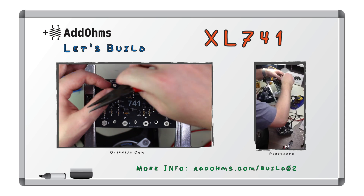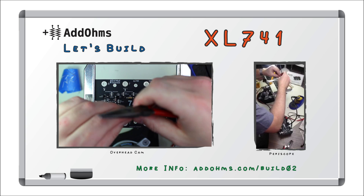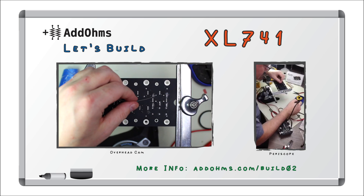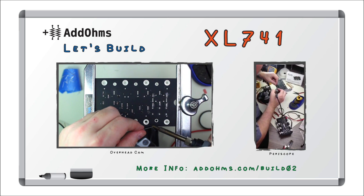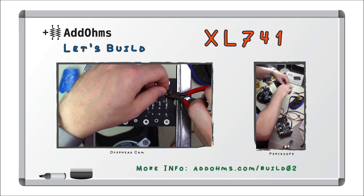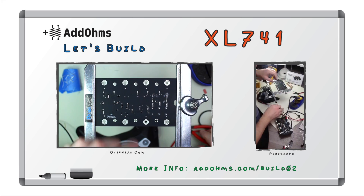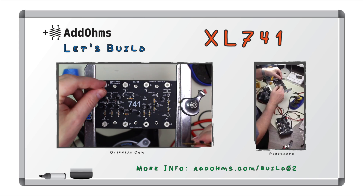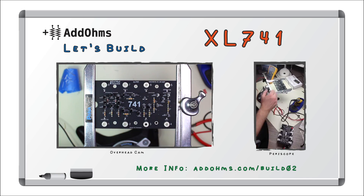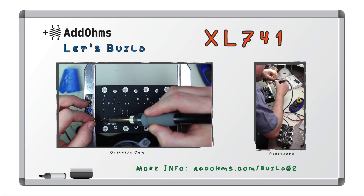There are two diodes, so let's add those real quick. Soldering these is just like the leaded resistors. Movie magic while adding the 3906, which is a PNP BJT — the complement to the 3904.